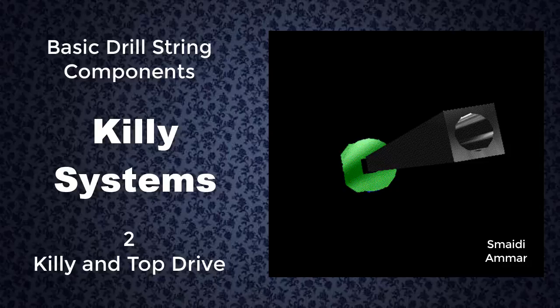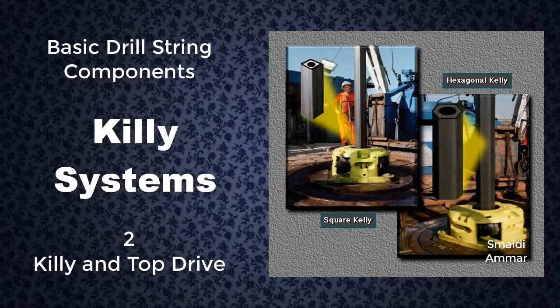The kelly is a heavy tubular device. It usually has either four or six sides — that is, it either has a square or hexagonal cross section. Square kellys are less expensive than hexagonal ones, but hex kellys are stronger, so rigs drilling deep holes often use them. Whether four or six sided, crew members attach or make up the kelly to the top joint of pipe in the drill string.